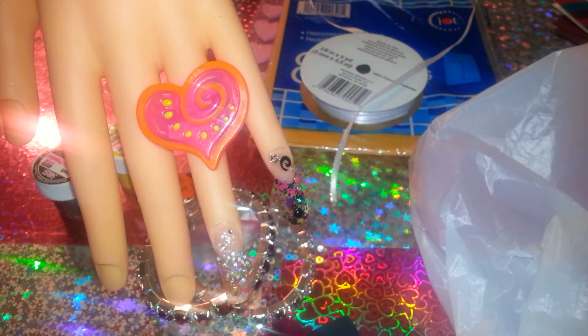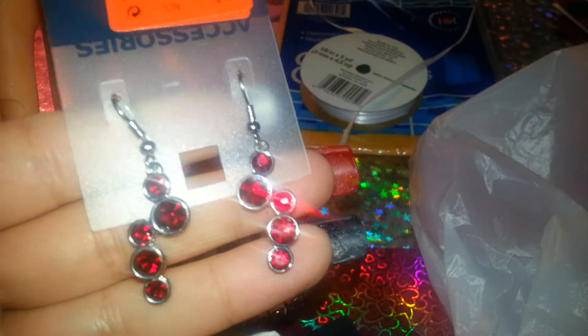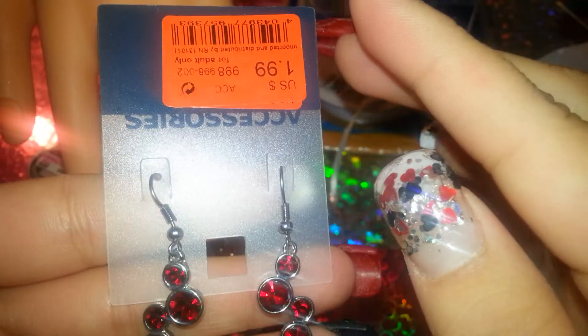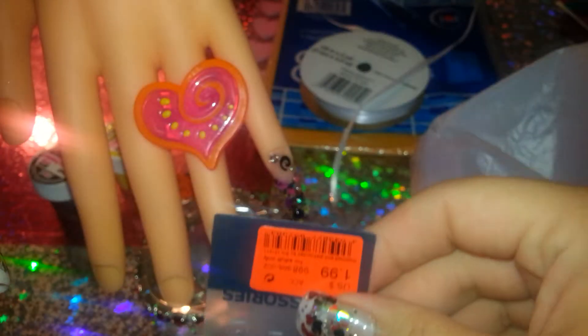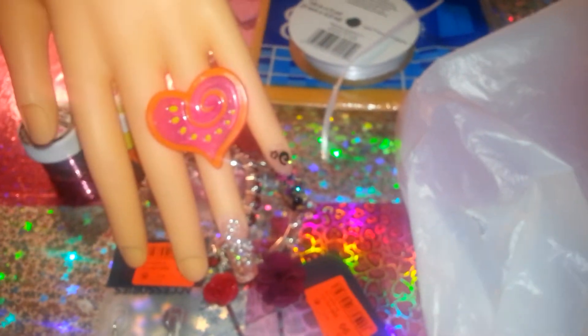He also got me these earrings — también estos aretes. These were at Old Navy, originally $6.95, and we got them for $1.99. Very pretty — también monitos.